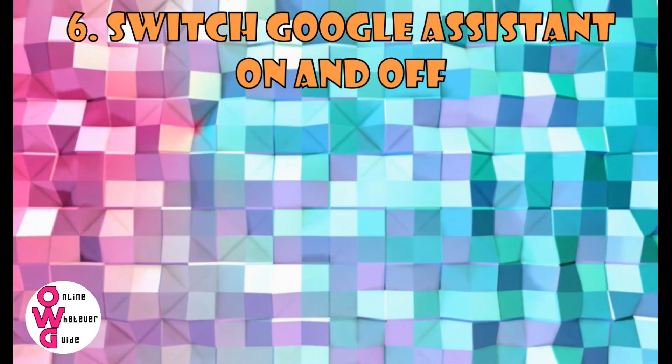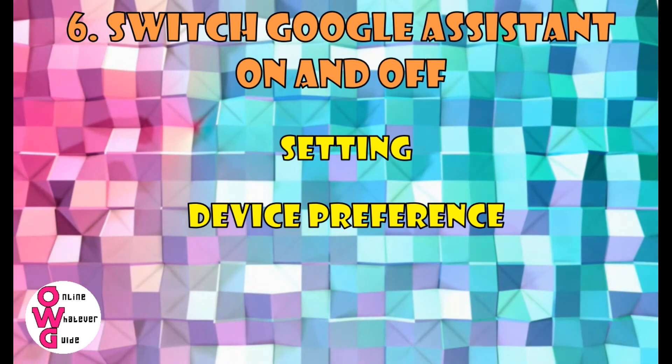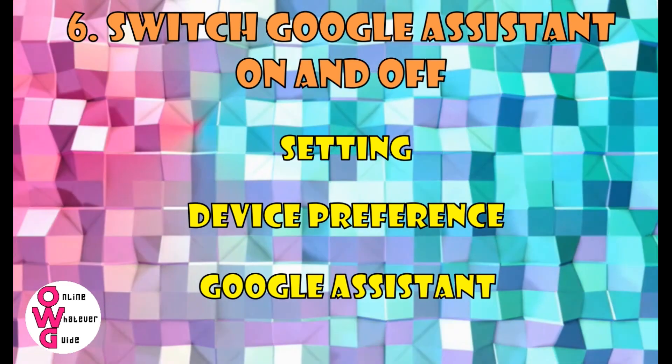You can also switch Google Assistant on and off. Load the settings, look for Device Preferences, and choose Google Assistant.